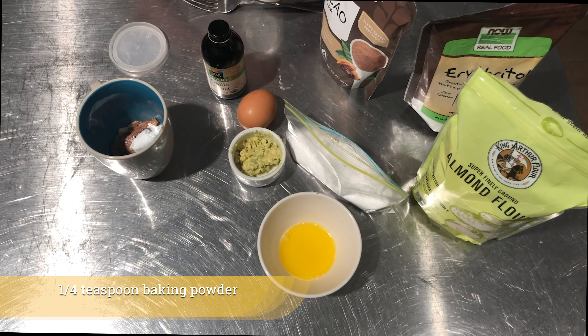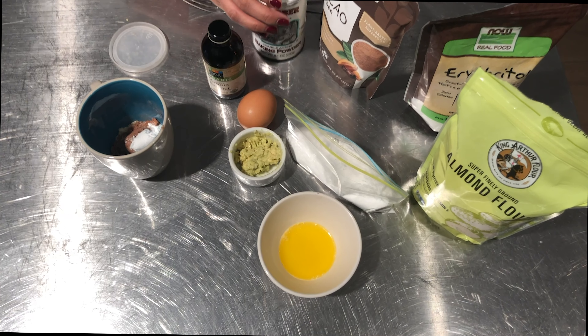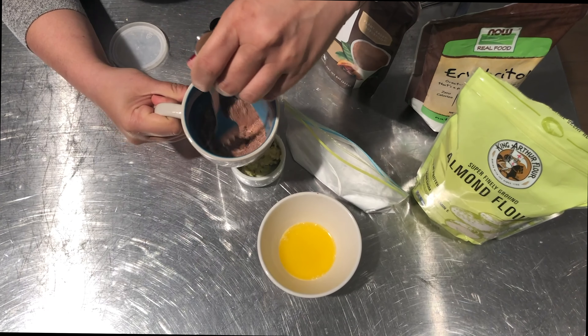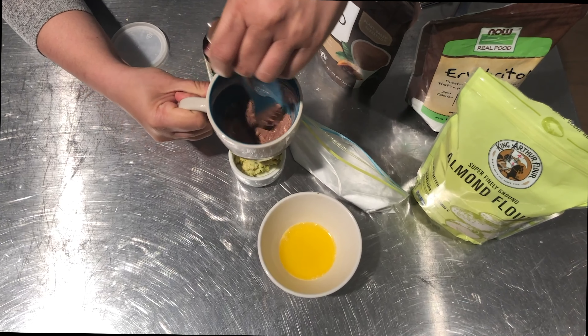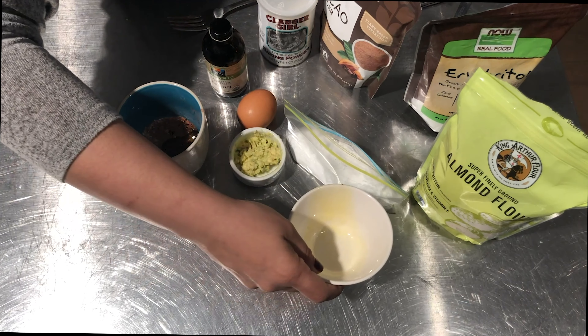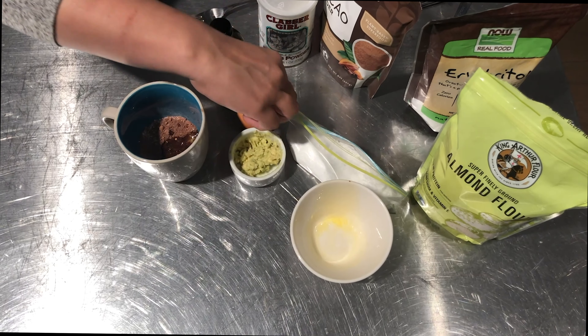Hey everyone, welcome to ketology.net. Today I'm going to show you how to make a chocolate avocado mug cake. I came up with this recipe at Halloween because my kids went out trick-or-treating and I was terrified of them coming home with chocolate treats like Kit Kats and Three Musketeers, which are my weakness.